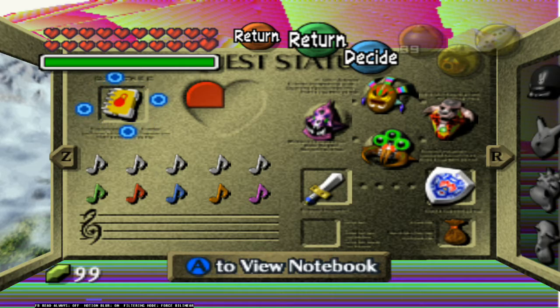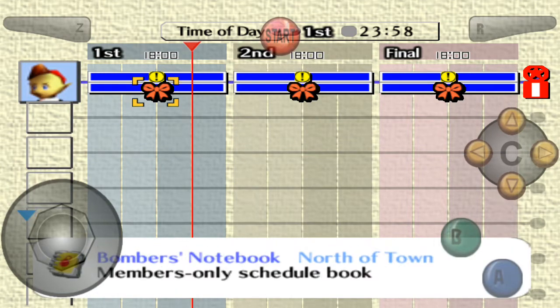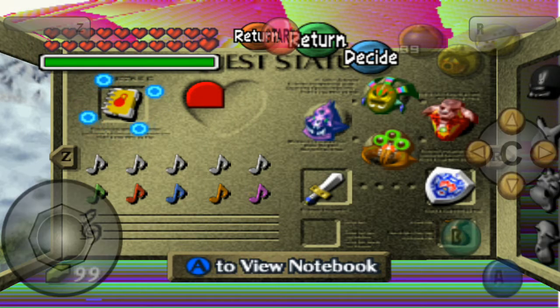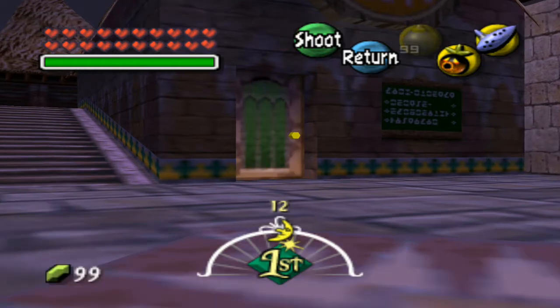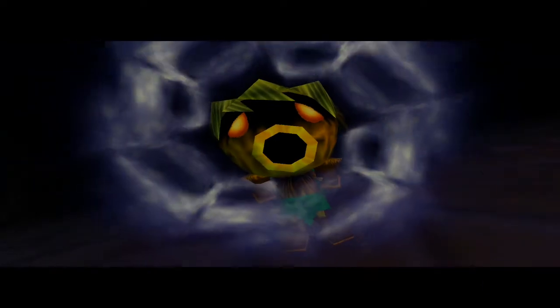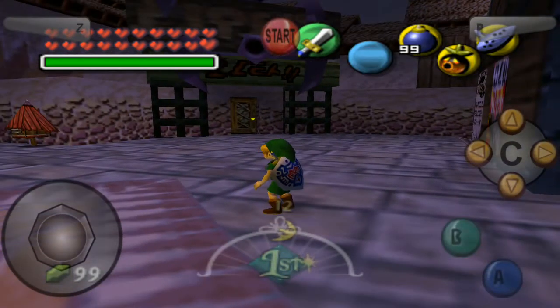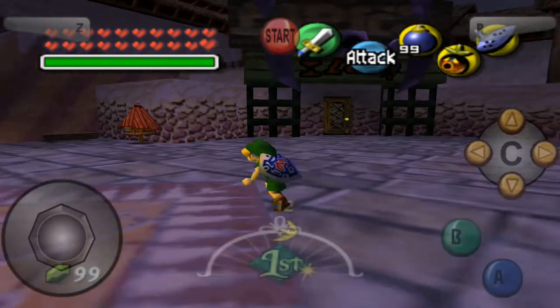Runs quite slow. And that's how you view the notebook. Runs pretty damn slow. I'm not even holding the button. Unless you don't like that, I suggest using Rice Accurate — well, it's pretty crappy if you ask me — but yeah, only use this profile for the notebook. Not the movie The Notebook — Bomber's Notebook, that's what it's called.